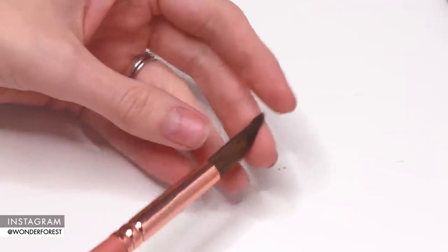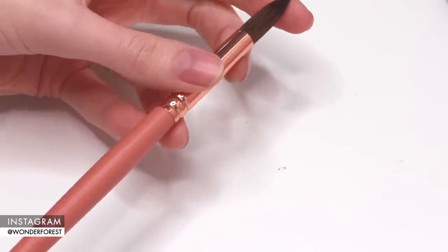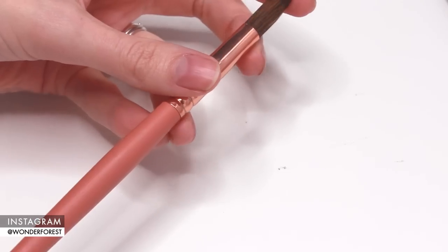These are my first run of the Wonder Forest watercolor brushes. They come in a set of six in this little package, and they come in sizes 12, 10, 8, 6, 4, and 2 — the standard sizes, sized according to popular brush brands like Winsor & Newton.